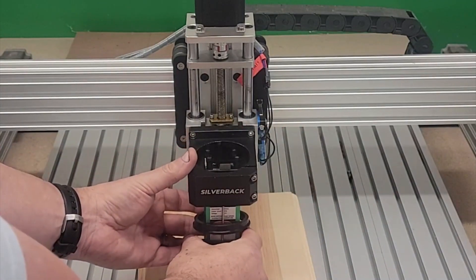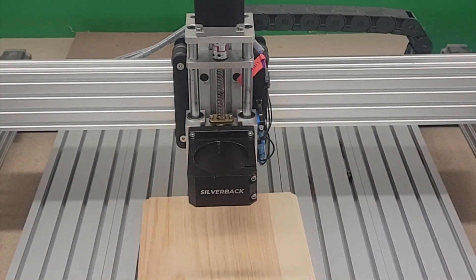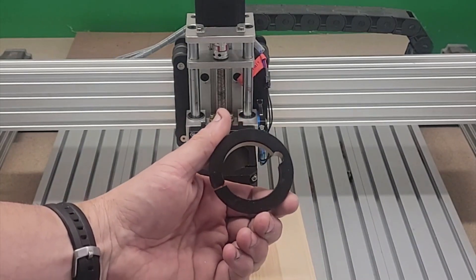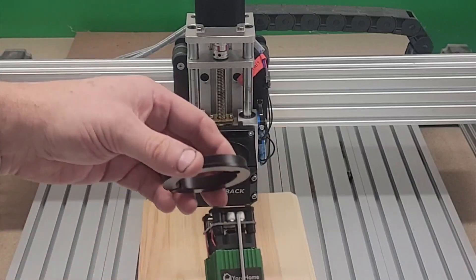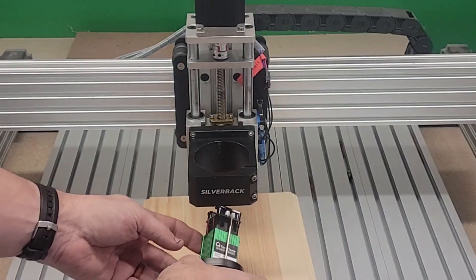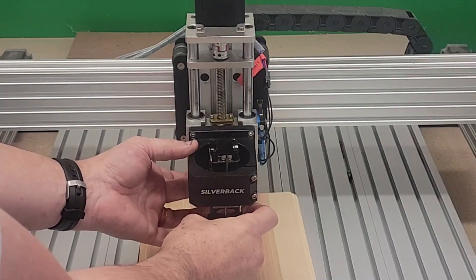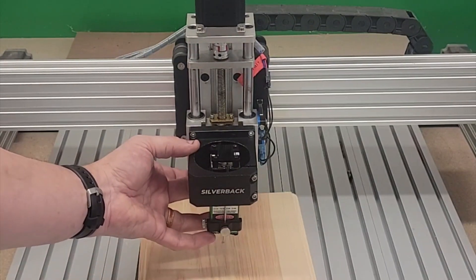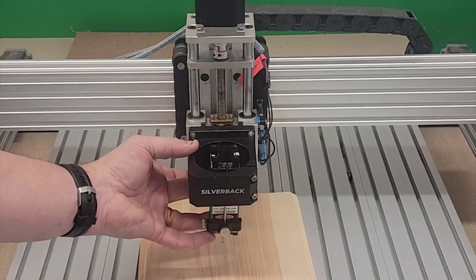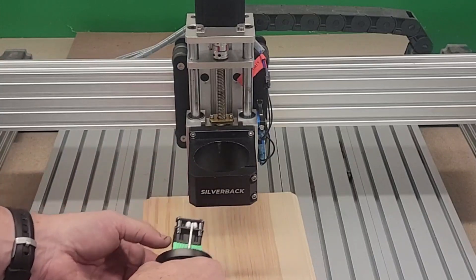The same approach applies for the smaller lasers where the nozzle height is already set. Use the adapter ring for those lasers included with the Silverback itself — slip it over the laser with the ring lip to the bottom, place it in the holder, tighten the screws, and adjust your laser height. Make sure your tubing is connected before putting everything in place, just for convenience.